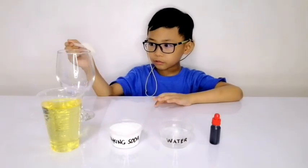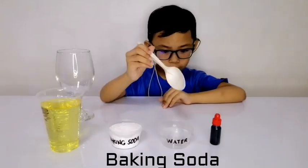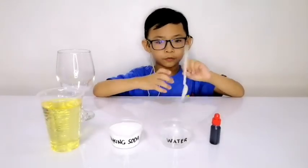First you need clear black oil, soda powder, baking soda, water and food coloring, and a spoon for mixing.